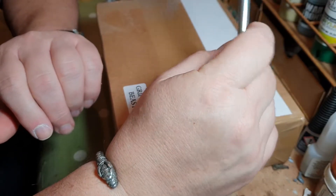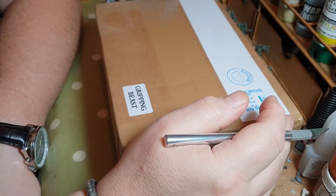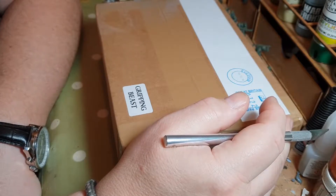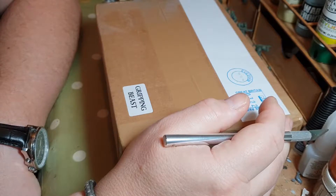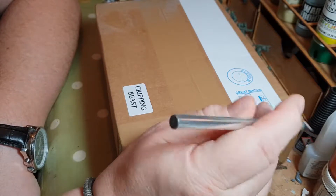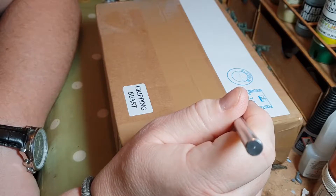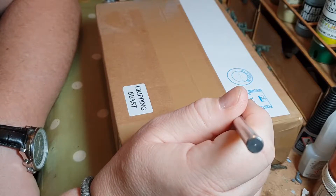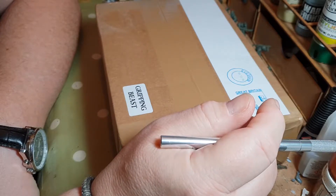Welcome to my channel, this is Gamer Dom. Today I thought I would unpack a new Gripping Beast army I received a couple of weeks ago. This is a Saxon four-point SAGA warband plus additional levy troops, which I bought during the Black Friday sales.